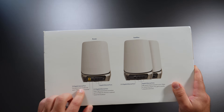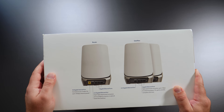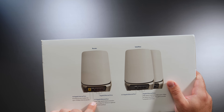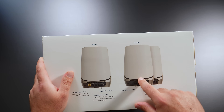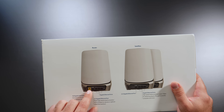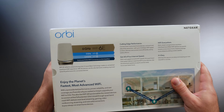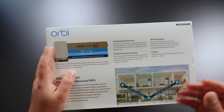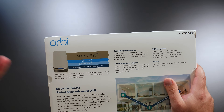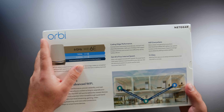Looking at the back of the router and satellite — it comes with one router and two satellites. The router supports up to 10 gigabit internet speeds. It has a 2.5 gigabit ethernet port to connect to the satellites for wired backhaul, which I will try. It would be nicer if they had at least two 10 gig ports. The reason it's quad band is it has one 2.4 GHz band, two 5 GHz bands, and one 6 GHz band — four bands total. The 5 GHz is used for the Wi-Fi backhaul connection in wireless backhaul mode.